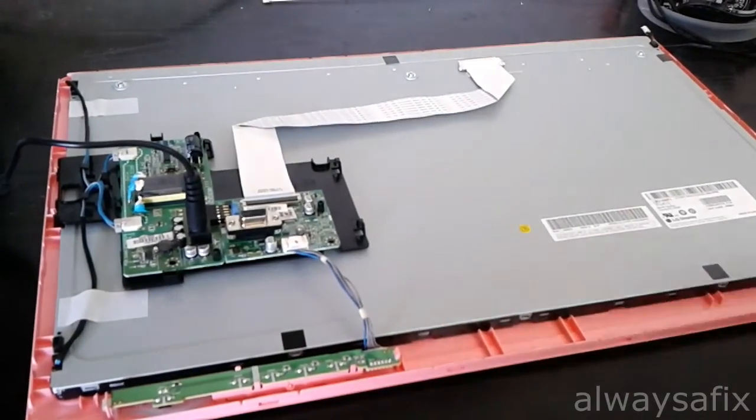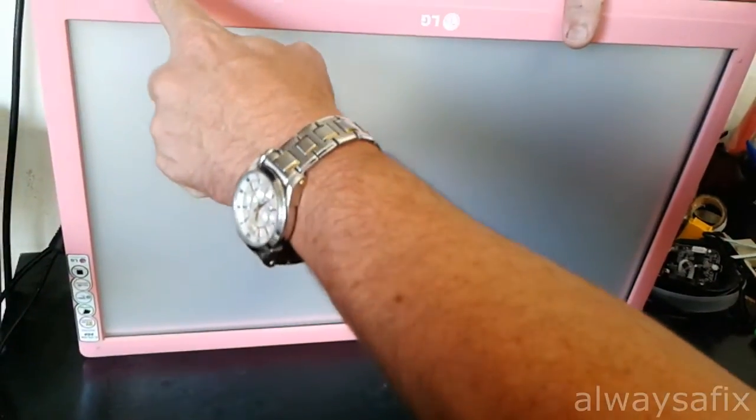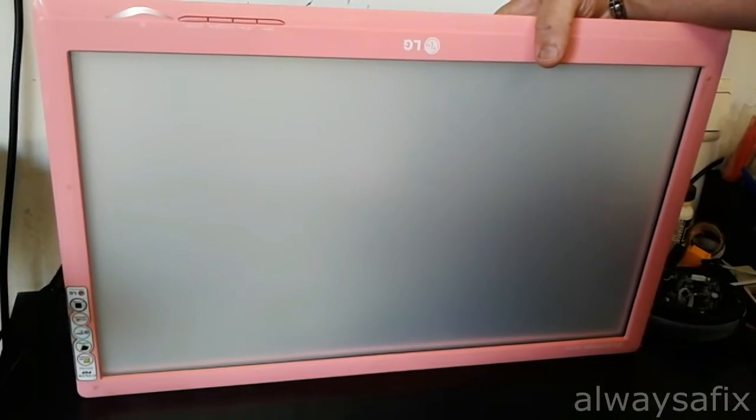Right now we just have the backlights and the reflector panel. Let's power it on — and there you go. The backlights come on and they stay on.